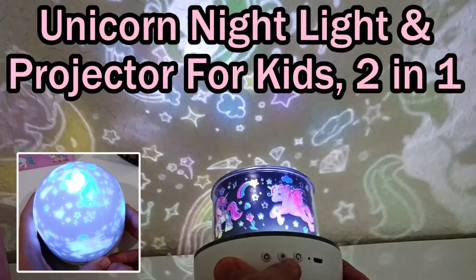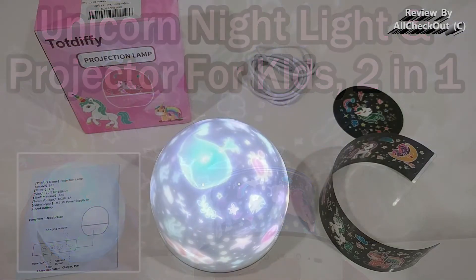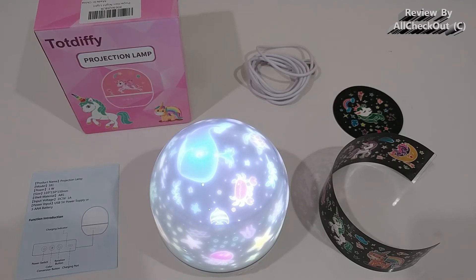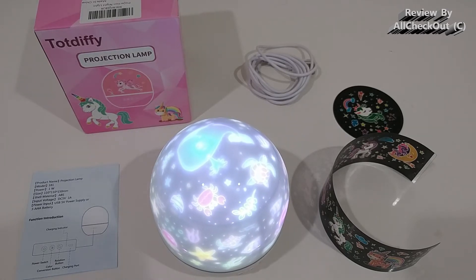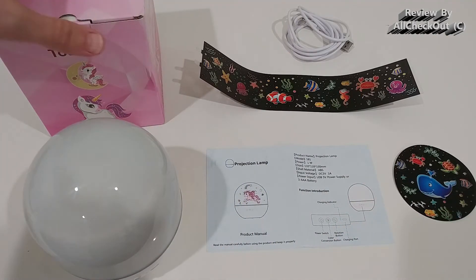Welcome to this quick review about this unicorn and ocean projector for kids. It's a two-in-one, and I'm going to show you why it's a two-in-one, what we can do, how it works, and of course how it looks when it's dark at night. It's a very interesting product — I've never seen such a thing before.